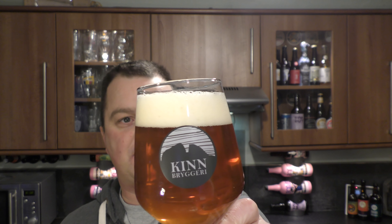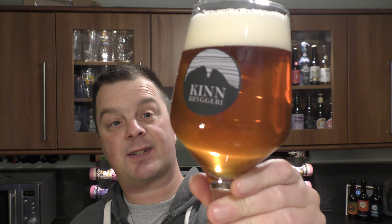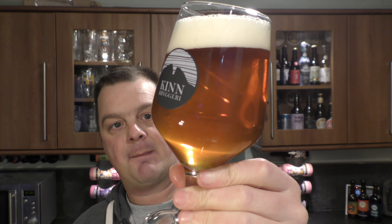Slow moving carbonation, one to two finger white head, amber — golden amber in colour. Looks nice, nice beer. A little bit hazy. Let's get the aroma.